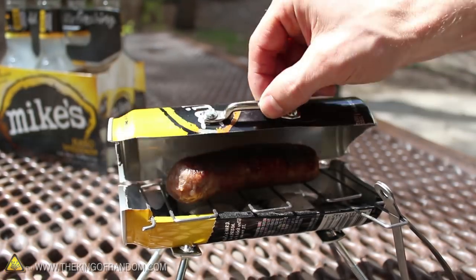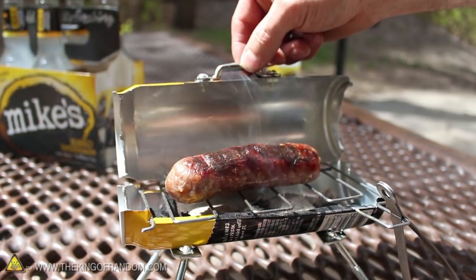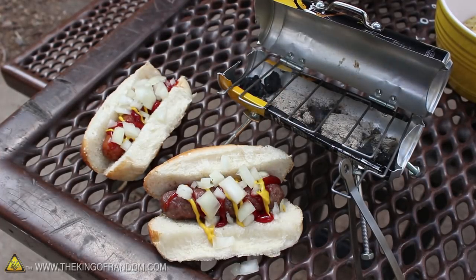I just made a bitty-cue that grilled the largest garlic and onion bratwurst I could find at the grocery store, so there's a good chance it'll handle your hot dogs as well.